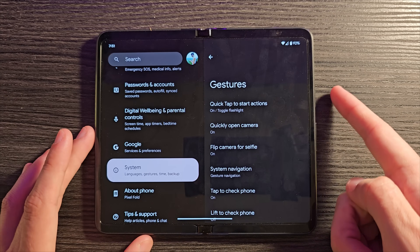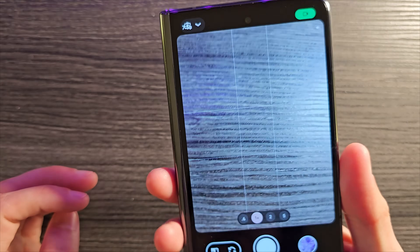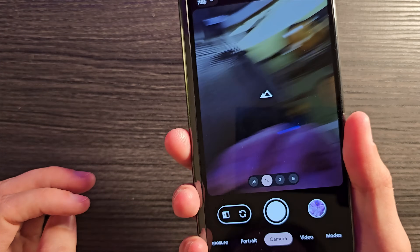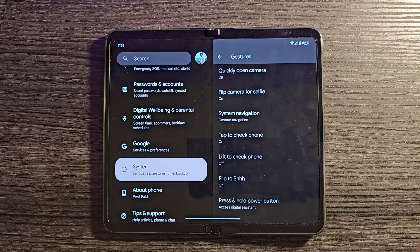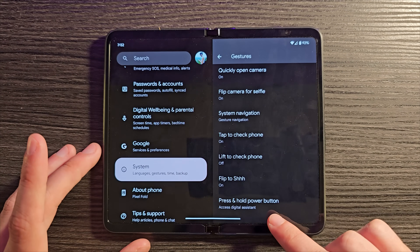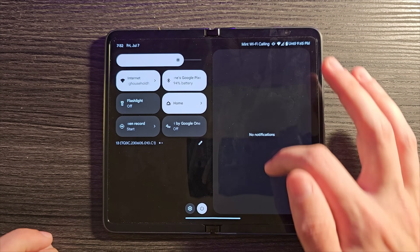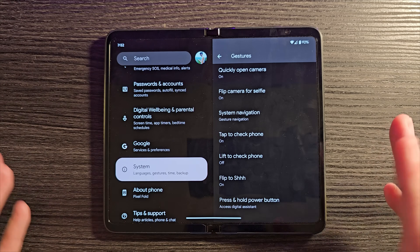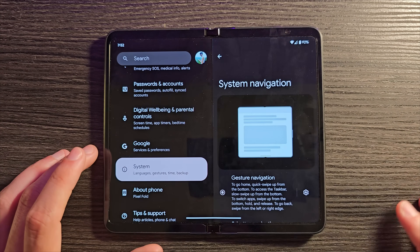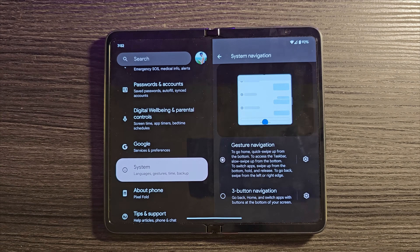You'll also find: quickly open the camera by double-tapping the power button; flip camera for selfie using a twisting gesture while in the camera app; Tap to Check Phone wakes the screen without the always-on display; Flip to Shh silences a ringing call when you flip the phone over; and press-and-hold power for the digital assistant, which you can turn off if it gets annoying. You can also increase back-gesture sensitivity if a case is making it harder to trigger.